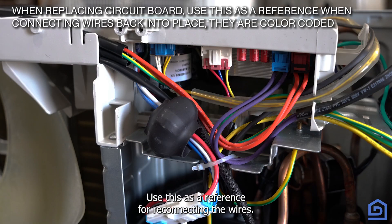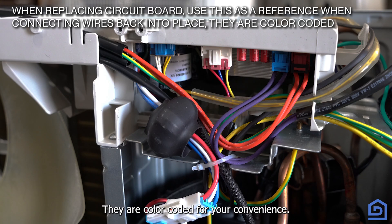When replacing the circuit board, use this as a reference for reconnecting the wires. They are color-coded for your convenience.